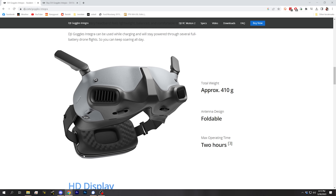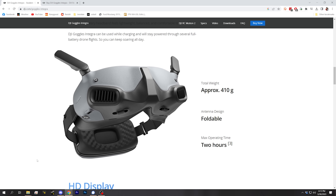The Goggles Integra have added a battery pack to the back of the head strap. This is something that we don't see very commonly with FPV goggles, but it's pretty common with VR goggles and it helps balance the weight. Instead of having all the weight on the front pulling down on the bridge of your nose, you've got roughly half the weight in the back and half the weight in front. The battery pack is rated with a maximum operating time of two hours, and probably that's pretty realistic because DJI is usually pretty on with their specs, but we don't have the goggles yet and so we're not able to verify that.